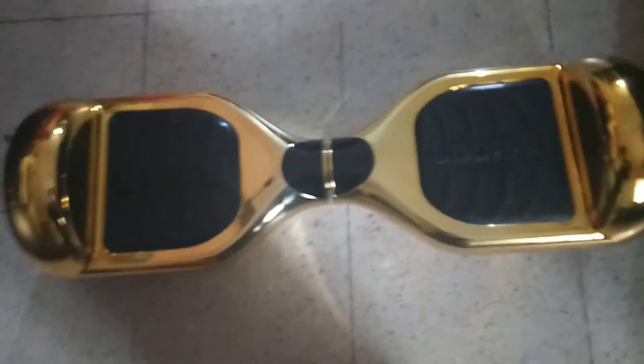Welcome back to my channel! I'm Vivian and I'm back with a new video. If you're new to my channel, as you can read in the title and seen in my thumbnail, I got a new golden hoverboard!